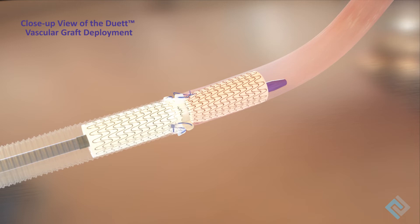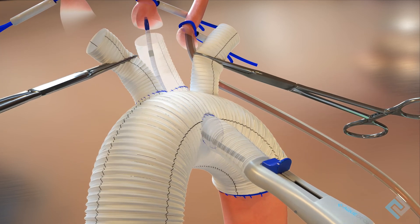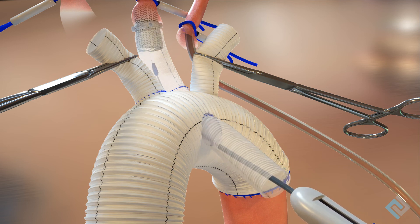Sutures are placed through the suture cuff to secondarily anchor the Duet Vascular Graft to the patient's vessel and the synthetic graft. For arch replacement, insert the delivery system through a working port or an opening in the aortic graft. Retract the slider twice to deploy the self-expanding Duet Vascular Graft within the arch vessel and the aortic branch graft.